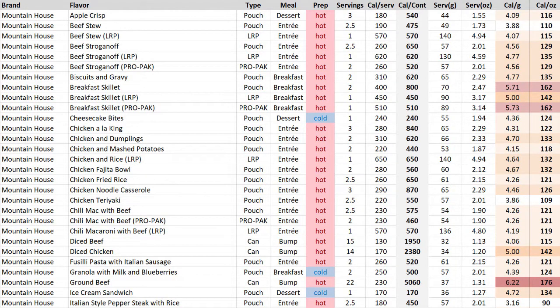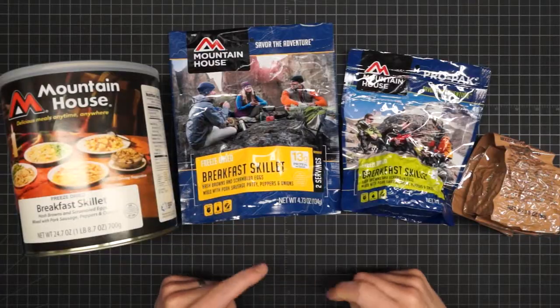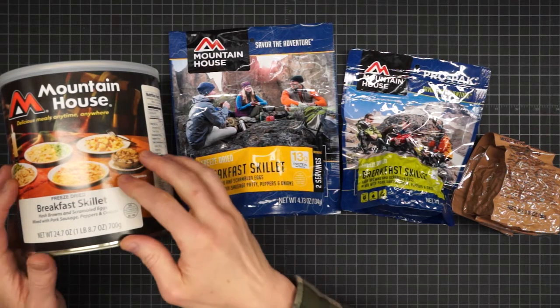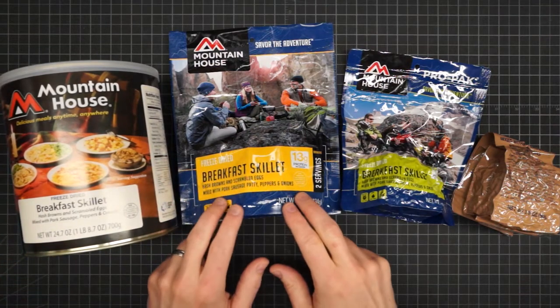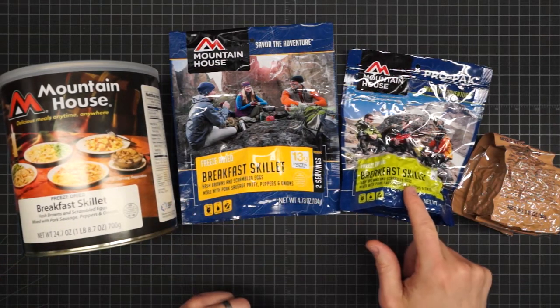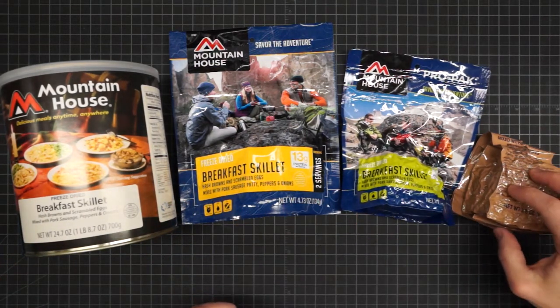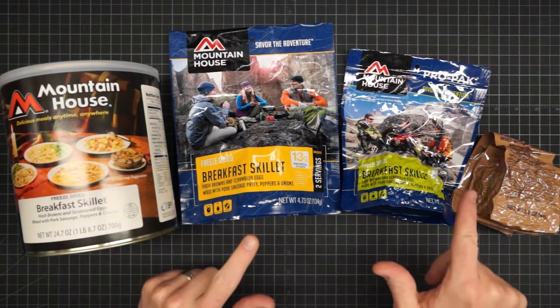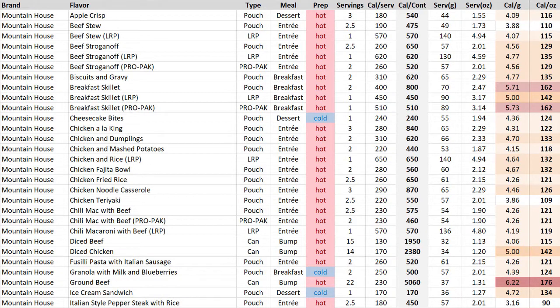Mountain House is one of the oldest and biggest brands in freeze-dried food — I've been eating this stuff since I was a kid. Notice how much more color there is in the density column. They also have the greatest variety in packaging: everything from the 10-serving can to the two-serving pouch, the one-serving ProPack, and then the ultra-compact military surplus. All shown here in the breakfast skillet, which is one of the very few options with ultralight density in this entire study.